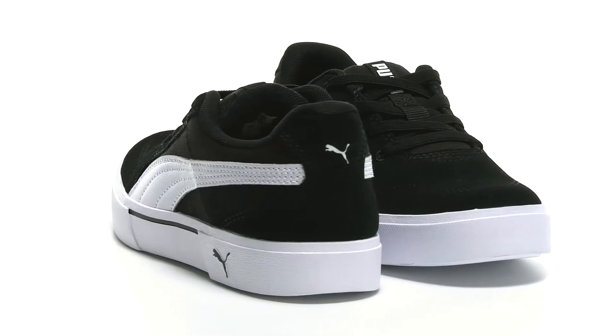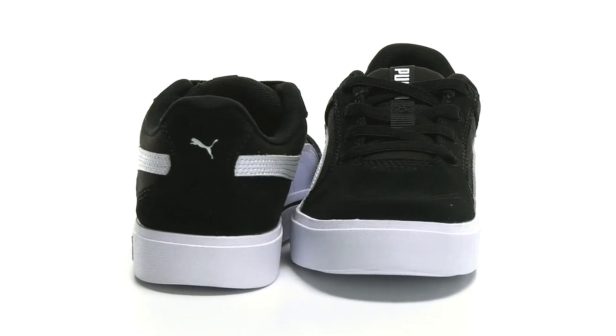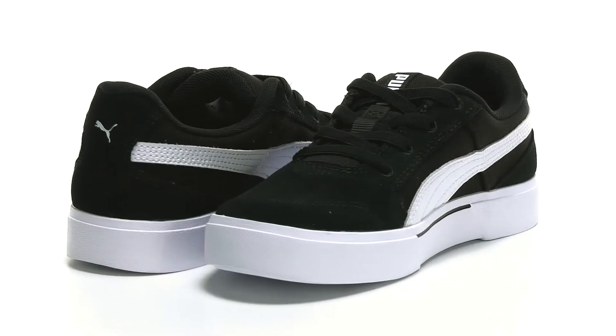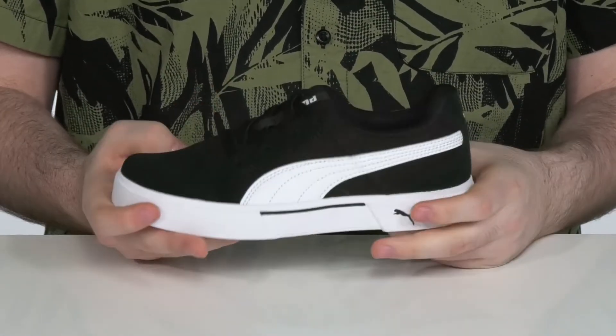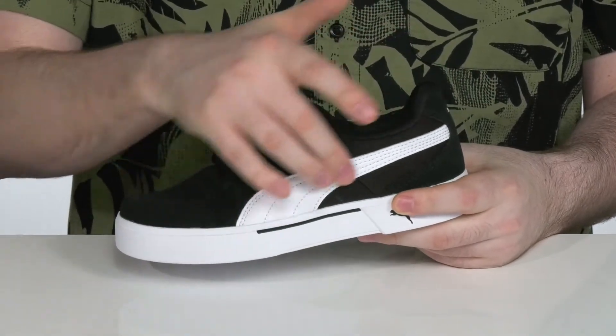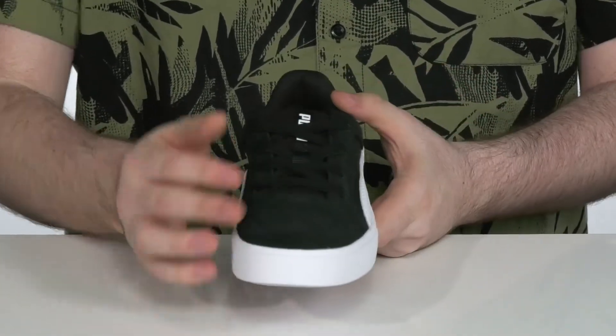Have your kid's style looking super flashy and cool with this unique style from Puma Kids. This silhouette has a textile upper with durable suede overlays, and the iconic side Puma stripe is made out of durable leather.